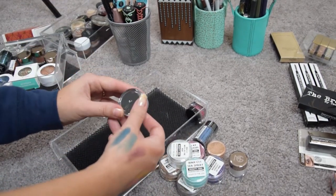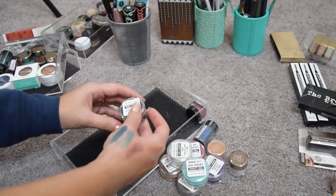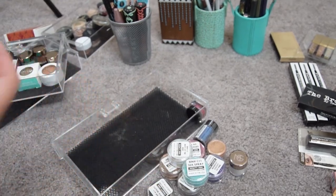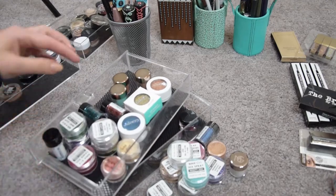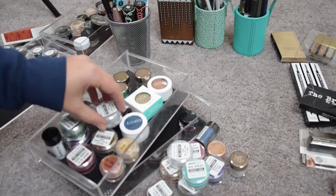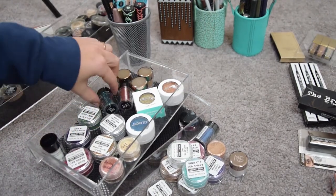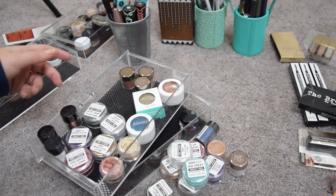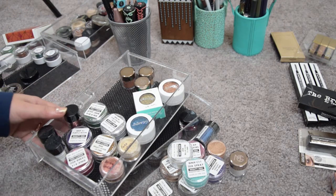This is a black glitter — it's beautiful but when am I ever going to wear black glitter? I'm going to pass this along. So these are the glitters I'm keeping, and these are the ones I'm getting rid of. I probably should have gotten rid of more because I don't really use glitters that much, but anyway — next drawer.